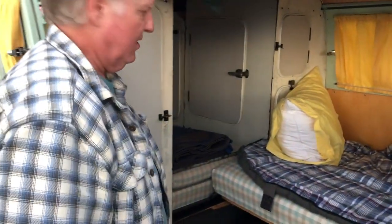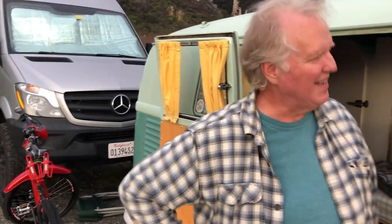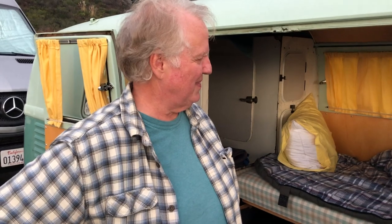With the bed all set up it's cozy. When asked to compare it to the Sprinter van, Larry says it's a little bit less comfortable than the Sprinter — not drastically, but slightly less.